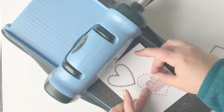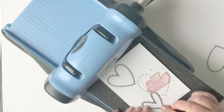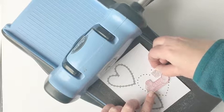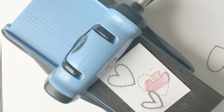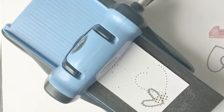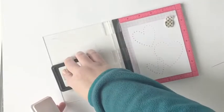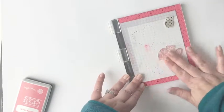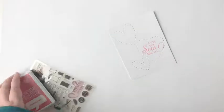In my design I plan to overlap the smallest of the Stitched Heart dies with the largest heart die, but I want to make sure that my sentiment is going to fit in there and that the smaller heart die isn't going to overlap the sentiment. So before I determine the placement of that smaller die, I'm going to pop my sentiment back into the die cut heart and make sure I see exactly where the two are going to overlap. Then I'll use a little bit of washi tape to hold that smallest heart die in place and run it through my die cut machine again.